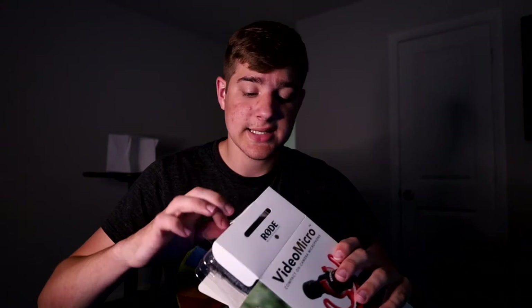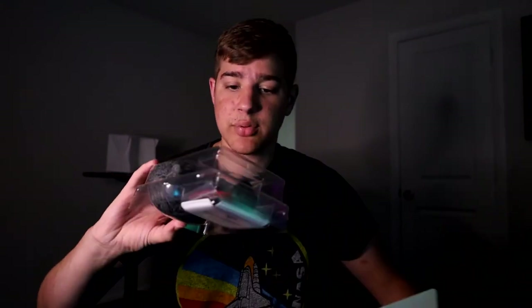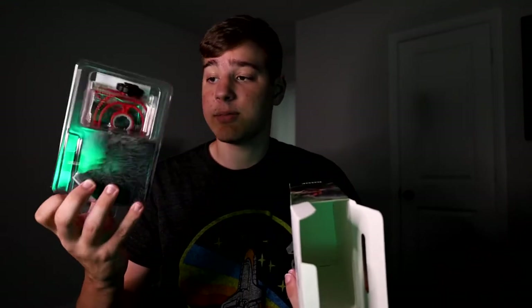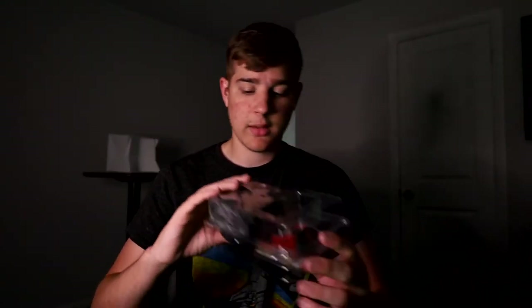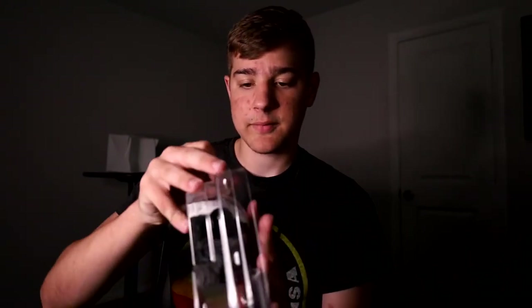We got the box open — let's see what's inside. There's a pretty cool little case that it comes in — that's everything in the box. All right, so let's open this up here. Seems we have a dead cat. The microphone seems to already be in the dead cat, and our shock stabilizer — so if you have any camera movement, it won't pick that up, which is always super useful when using a shotgun mic.